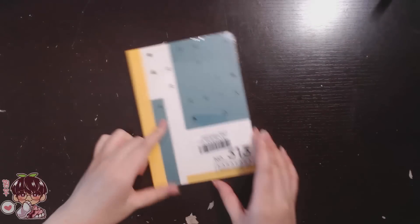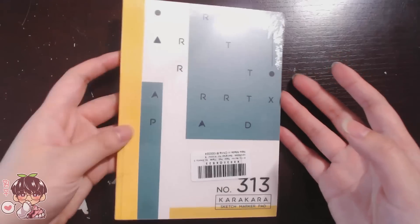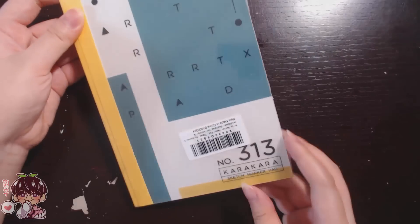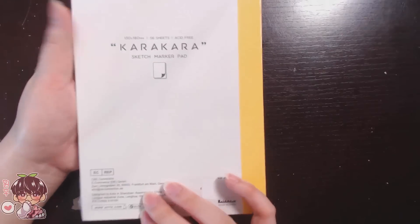Next, we have the second item, which is the Kada Sketch Marker Pad — considered their number 313 sketch art pad, kind of a sketchbook. I really love the binding of this.